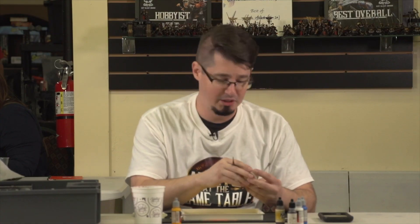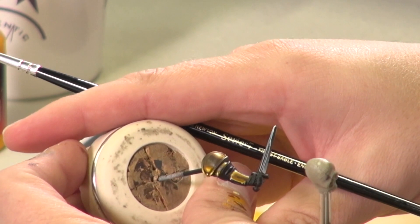Hope you enjoyed watching how to do non-metallic swords. Check out some of the other videos on the channel — we'll see you guys next time.